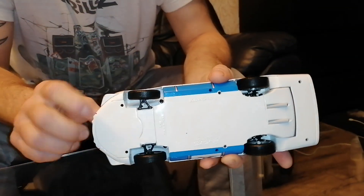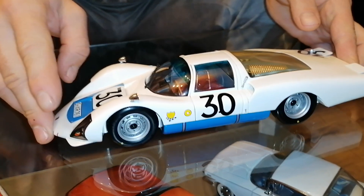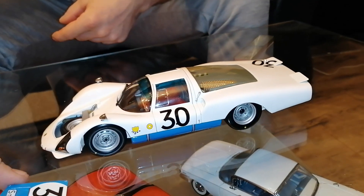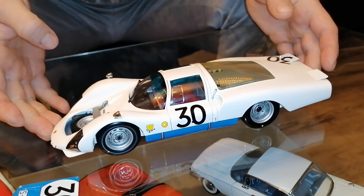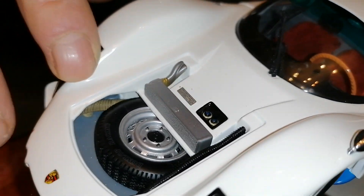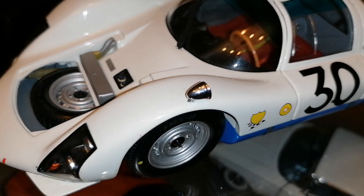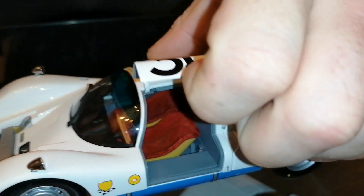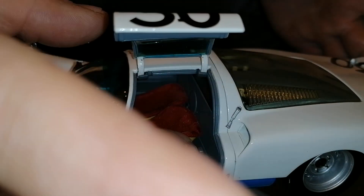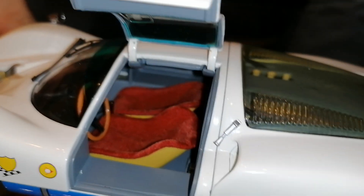Let's have a look inside and see how the interior looks. Everything is made out of metal. Let's have a look at the material — let's have a look at the interior. It is material — yes, the seats are made of material. Amazing detailization.